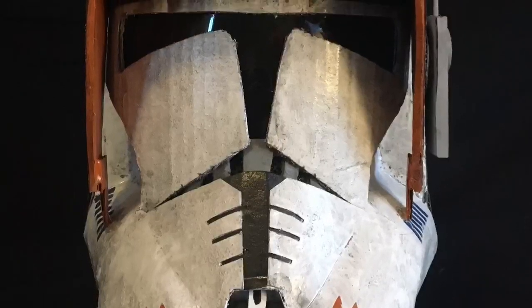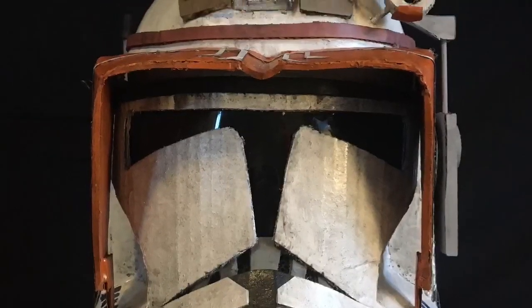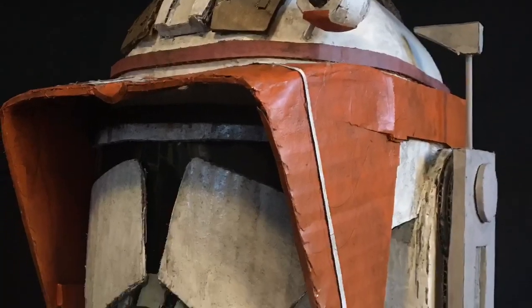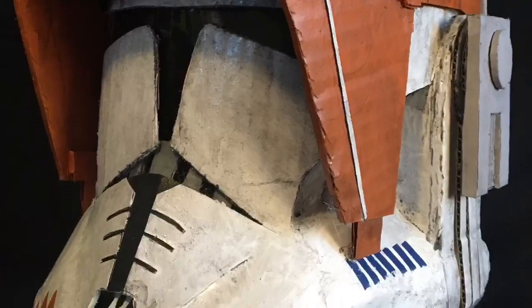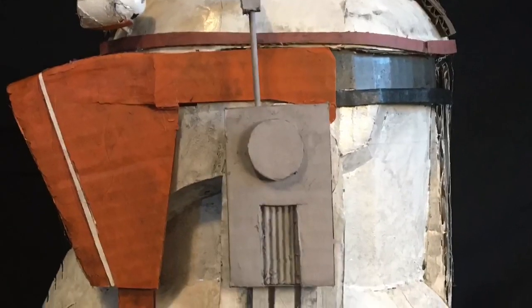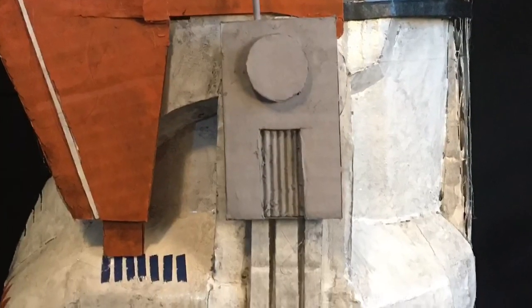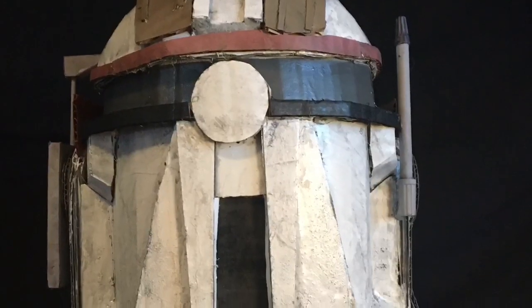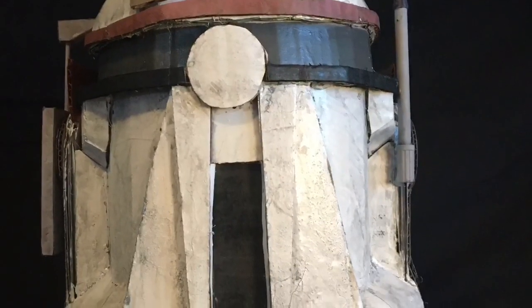With every last detail attached, that is how I made my Phase 2 Commander Cody helmet. If you have any suggestions on what I should make in my future videos, please leave them in the comments down below. A little sneak peek on what I'll be making next — it is from the new Rise of Skywalker movie, so keep your eyes peeled for that video. This has been RJR Productions signing off till next time.